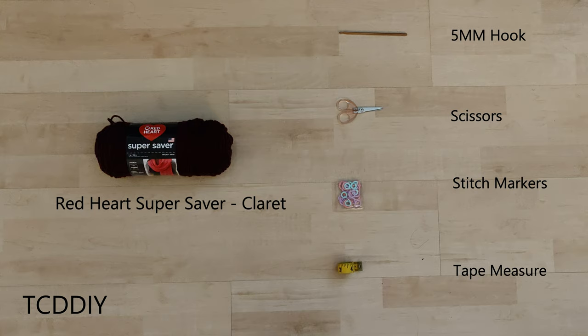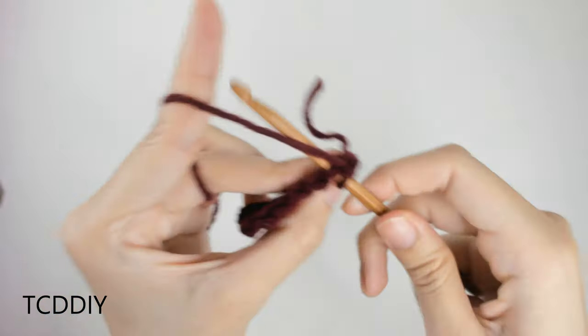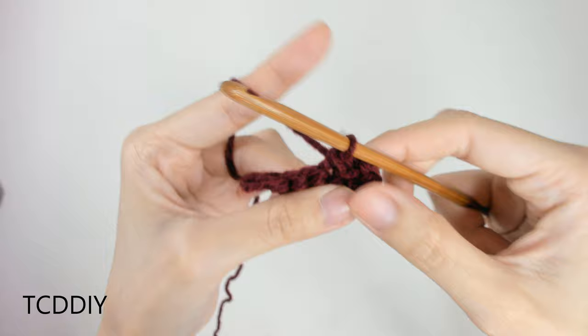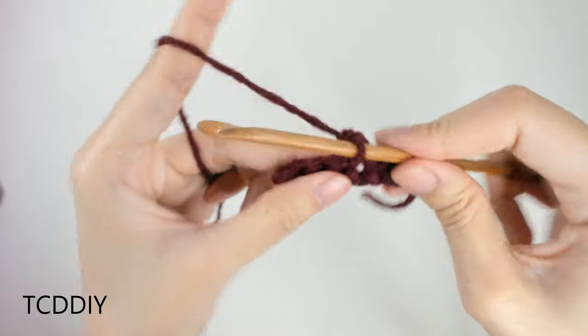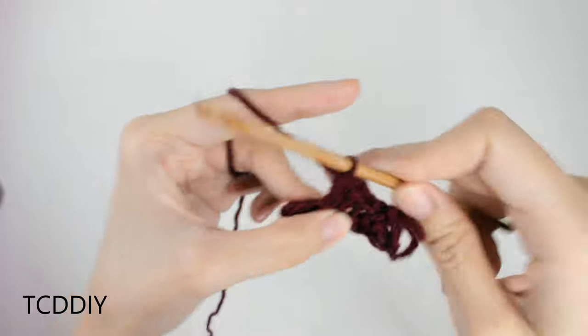We're using four stitches for this project: chain, slip stitch, single crochet, and double crochet. This tutorial is for a size small, but you can adjust it to your size, and we explain how to in the video, so let's get started.